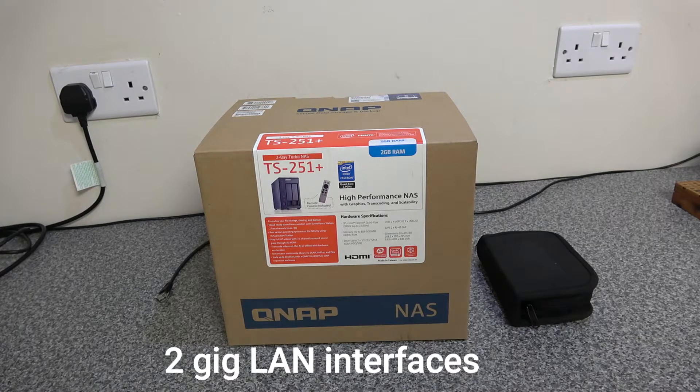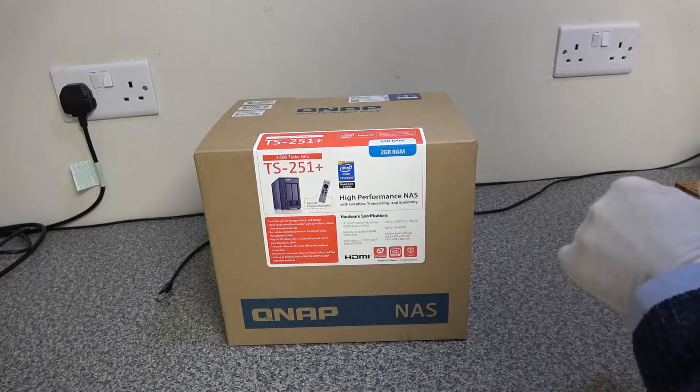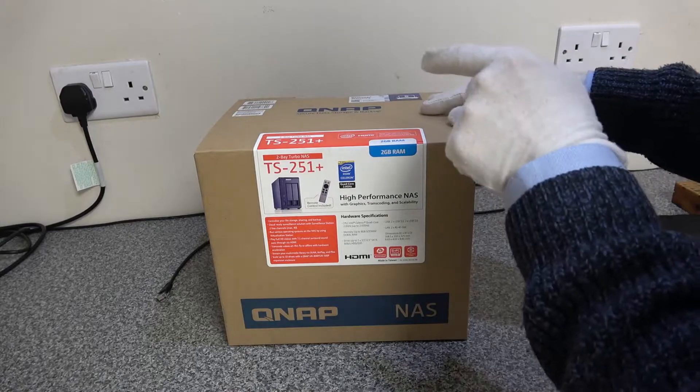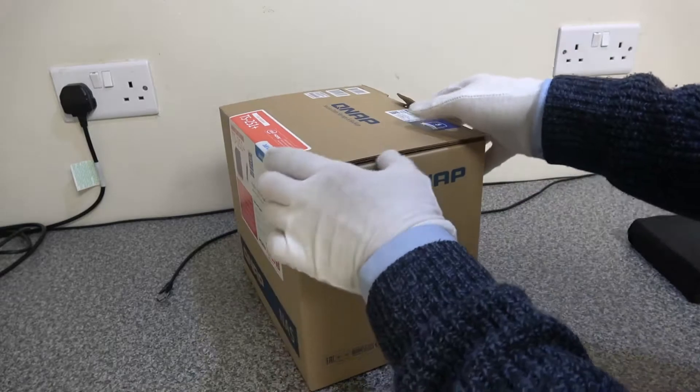It also comes with two gigabit LAN interfaces. What we're going to be doing today is upgrading the 2GB of RAM to 4GB.